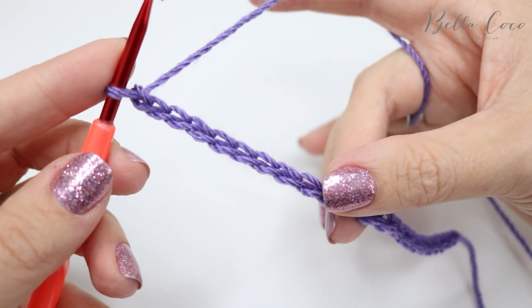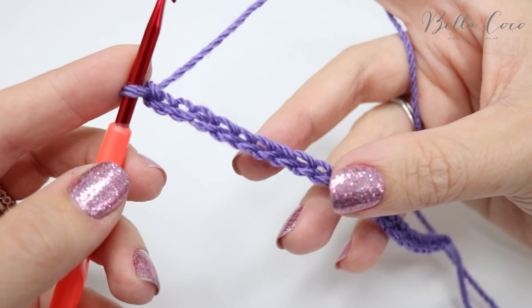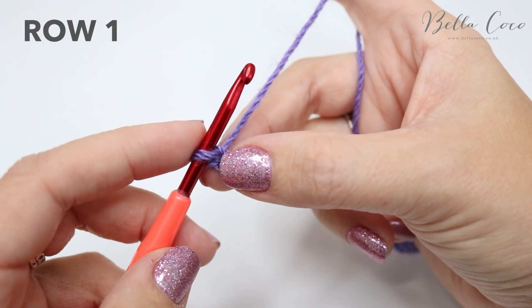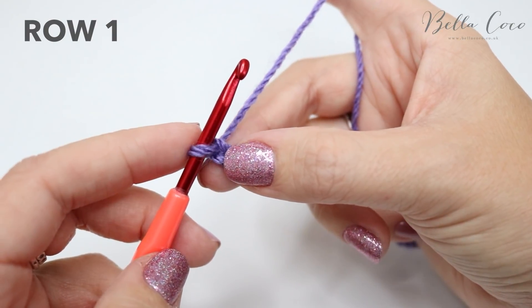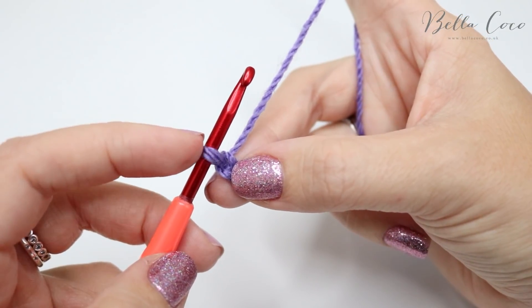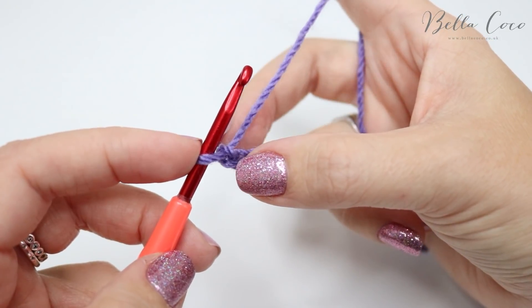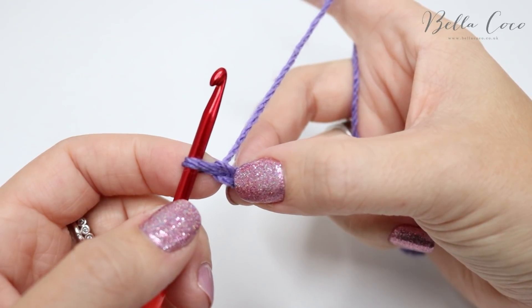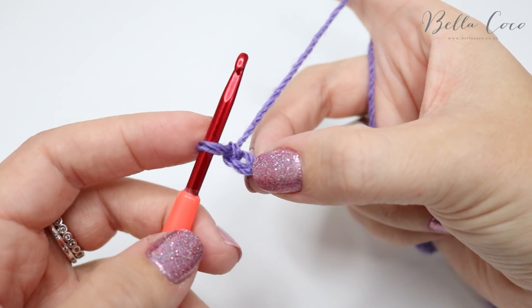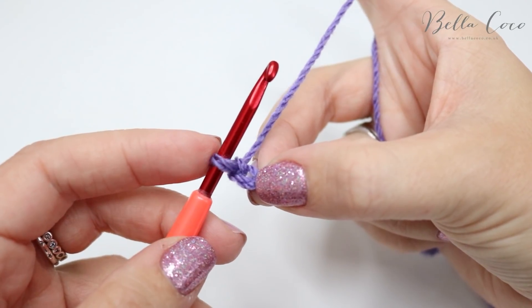I have just finished my chain — I did a total of 20 just for my sample piece. Now what we're going to do is row one, and this is going to be really easy. We're going to ignore the chain on the hook and work into the second chain — so ignore this first one, and this is our second.